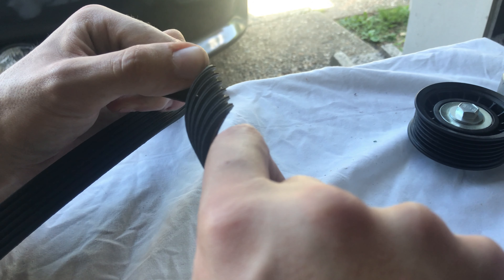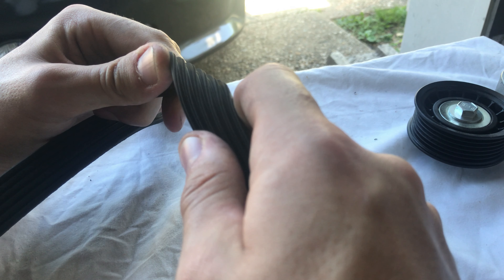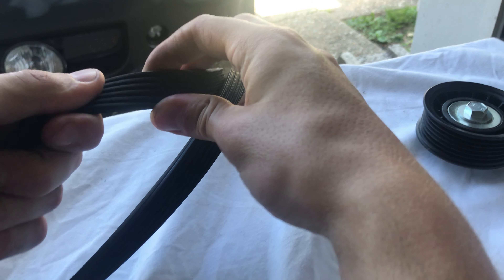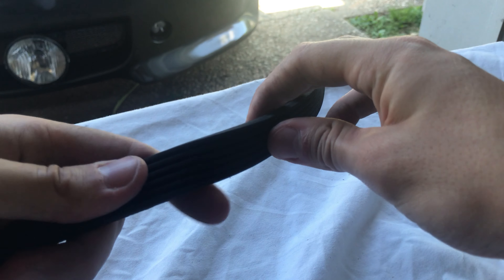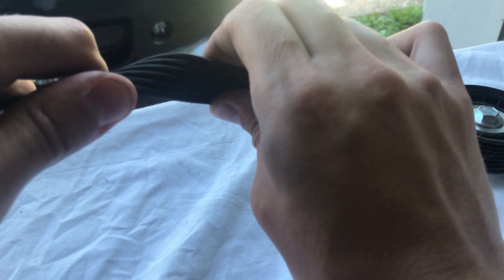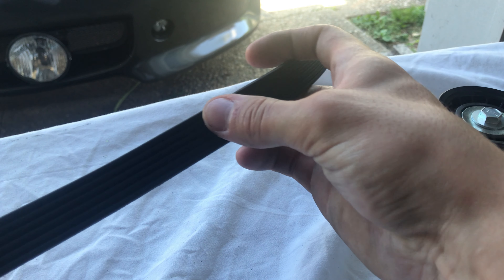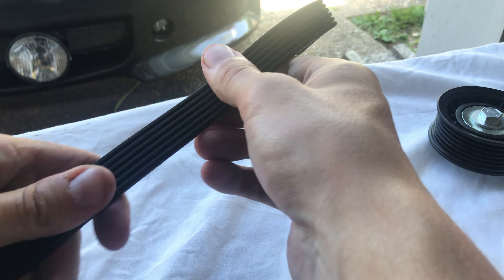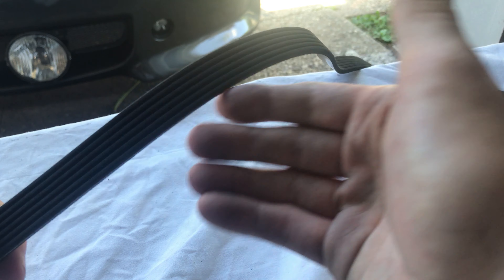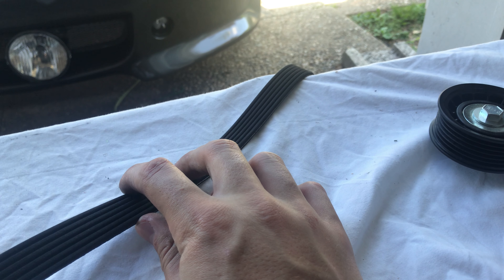Looking close up at both belts: the old one is a lot easier to bend, and when you bend it you can see very tiny stress cracks in it from use. When you bend the newer belt it's much harder to bend — it's only half-bending even with both hands. There are no cracks in the new belt; the entire belt is uniform and has a lot of material on it. When you buy replacement belts, double-check them and make sure they're good for your vehicle.